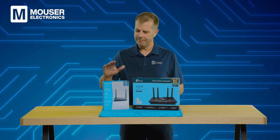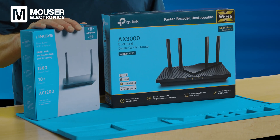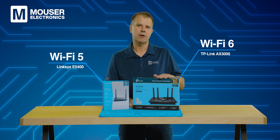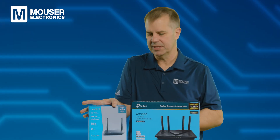Today we'll be comparing two different generations of dual-band Wi-Fi routers: this Wi-Fi 5 router and a Wi-Fi 6 router. The Wi-Fi 5 router is the model E5400 from LinkSys, while the Wi-Fi 6 router is the model AX3000 from TP-Link. Let's get started by seeing what's inside the boxes.